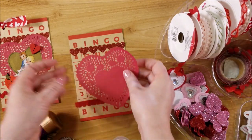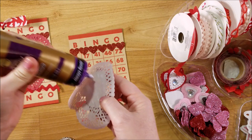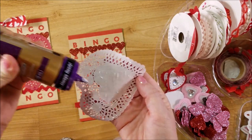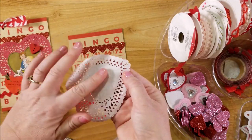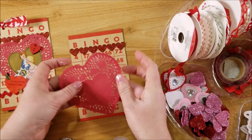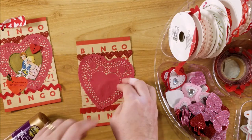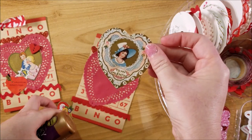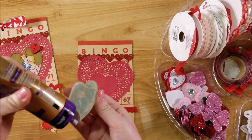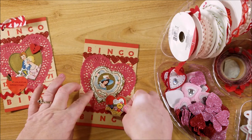Next I'm going to glue a doily down. I'll put just a little bit of tacky glue, lightly across - you can use a glue stick if you'd like, but I find this works just fine. I'll use my finger to smooth it out so I don't have any bumps from the glue, then go ahead and glue it down. And then I have this cute little vintage heart piece - I'm going to glue that right down in the center, and then this other little piece goes like that.